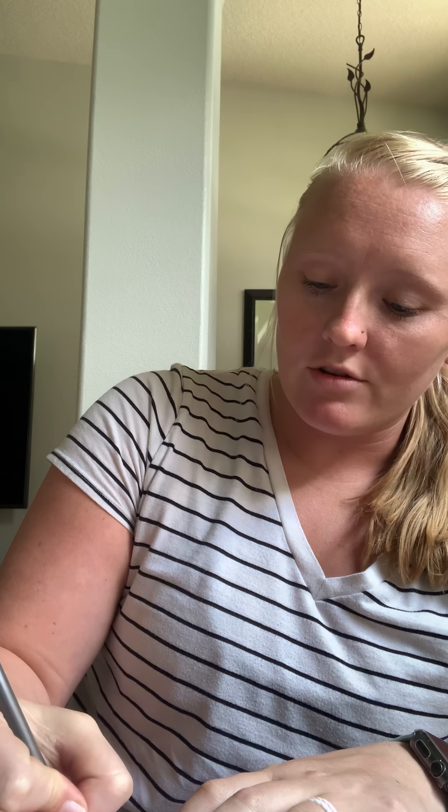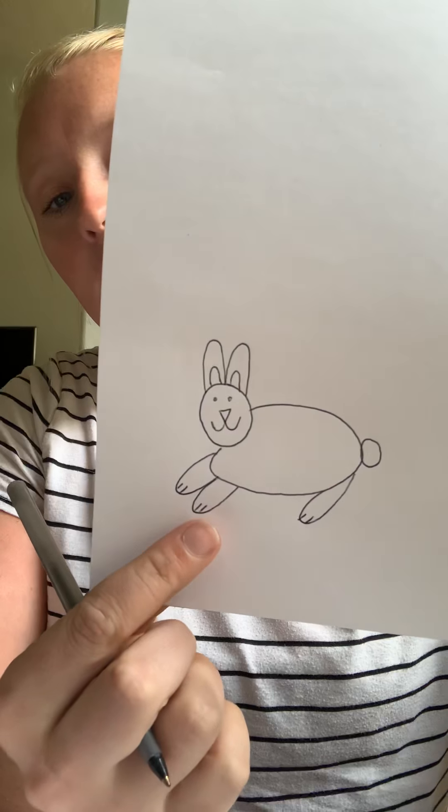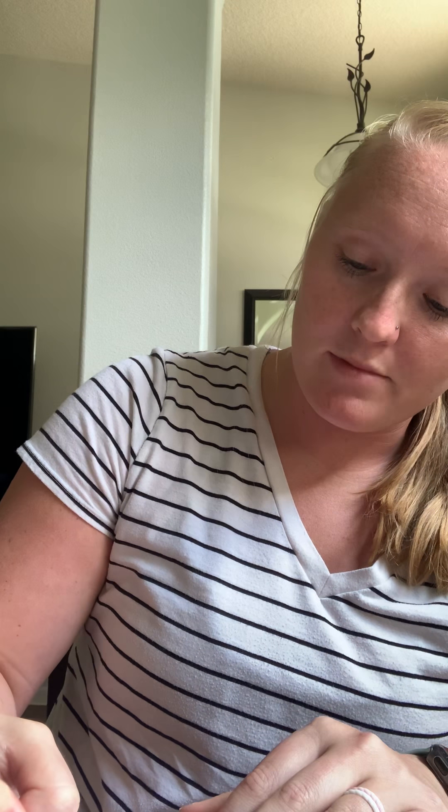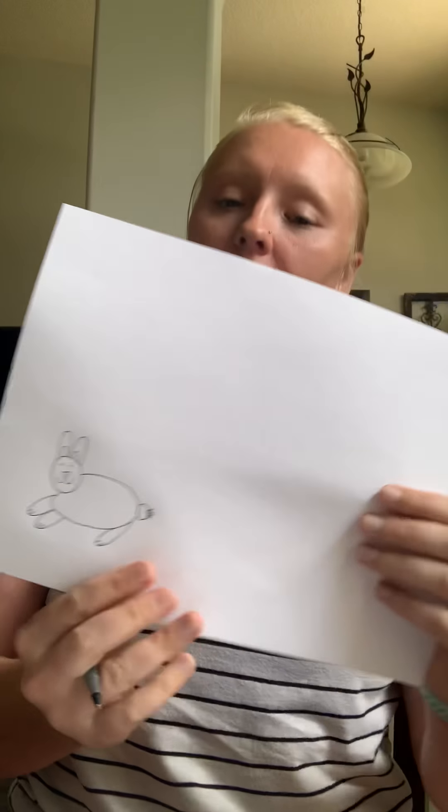You can even give your little bunny paws if you want — draw some lines on his feet to make it look like your bunny has toes. Or you can draw a little puff pad on the back of his tail so he looks like he's got a little fluffy tail. So now your bunny is complete.